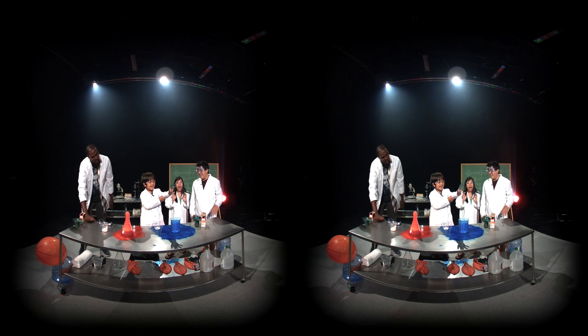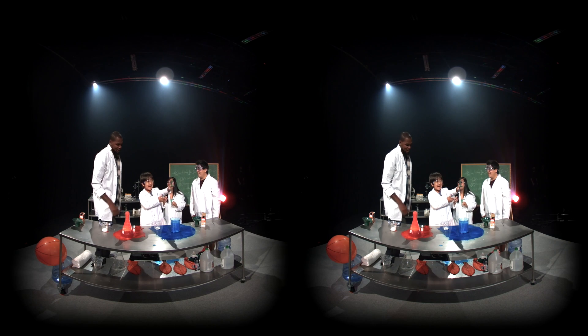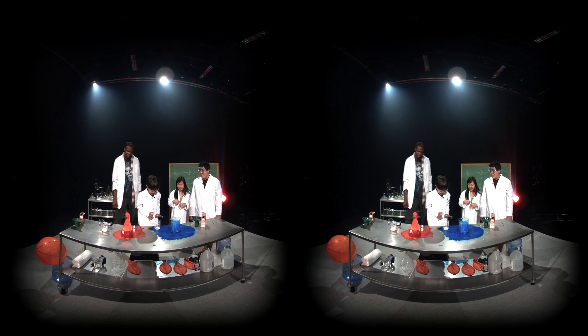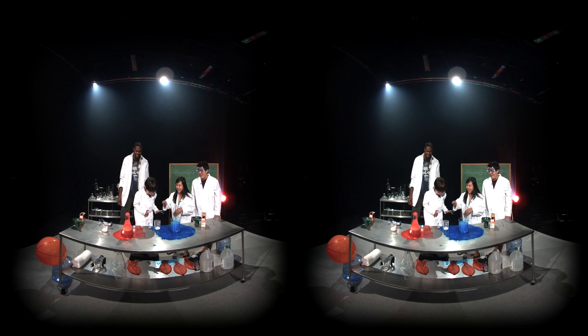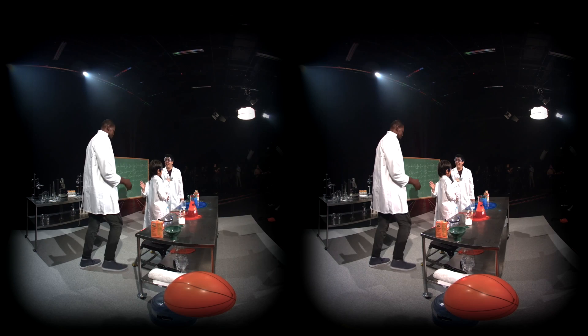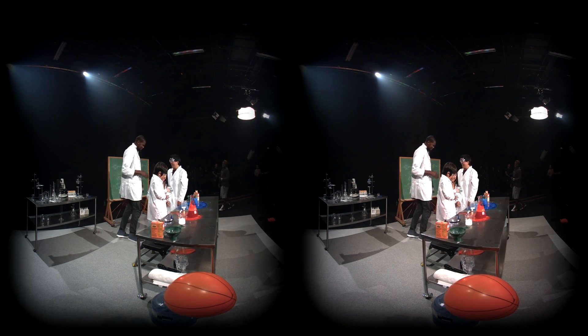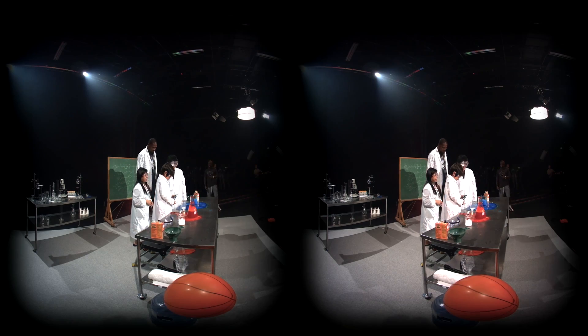That was great. Yeah, that was fun, man. Thank you, appreciate this. Thank you so much for joining us. Thanks for letting us make a mess over here. We're going to have fun cleaning this up. Good job. I would give you a handshake, bro, but my hands are too full of new stuff. Thanks, that was fun. Bye.